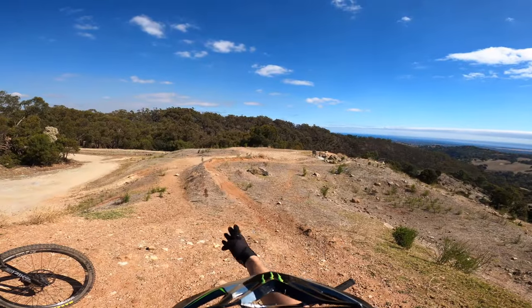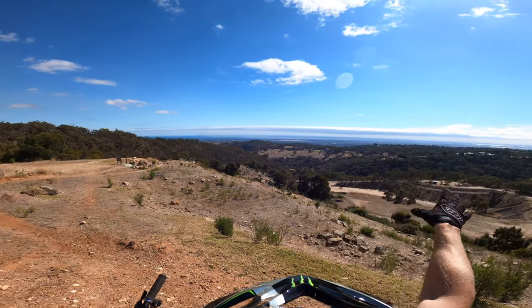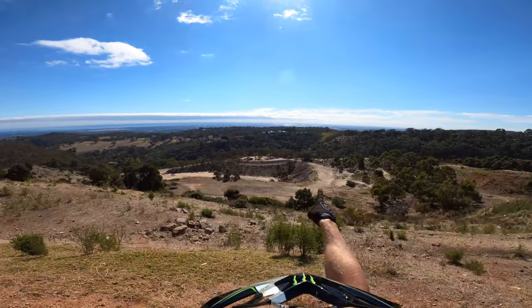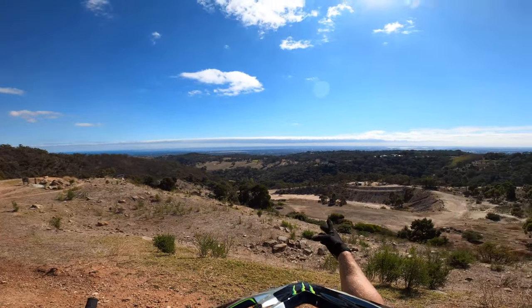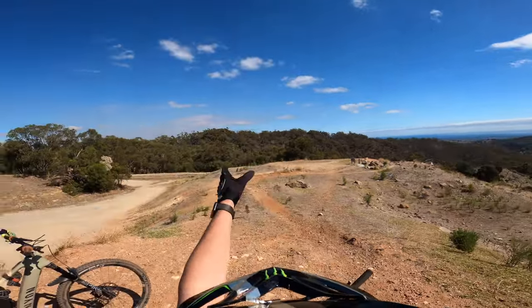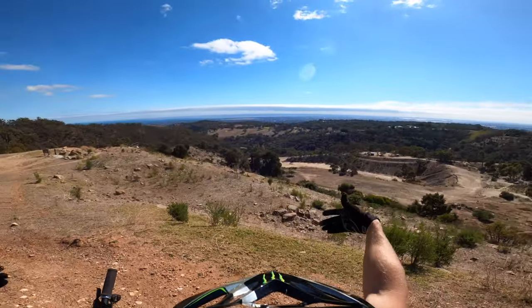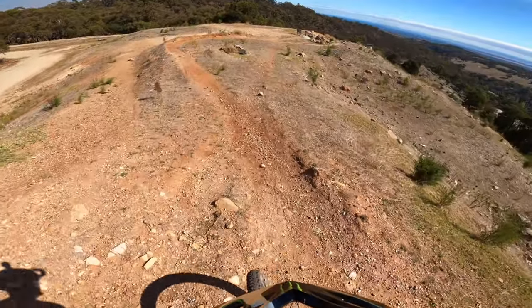We're at the start of the downhill track — beautiful right-hand, left-hand, a bit of a bridge, great view. That's little Adelaide over there somewhere. Alright, see you in a bit!